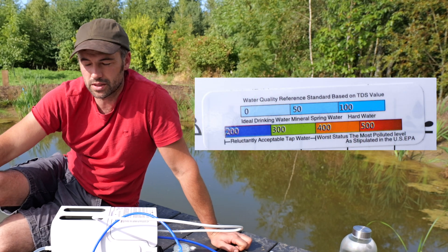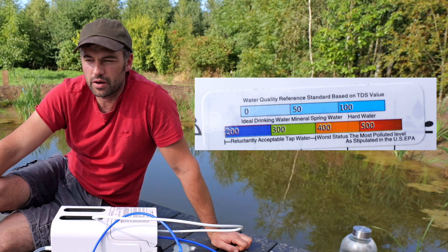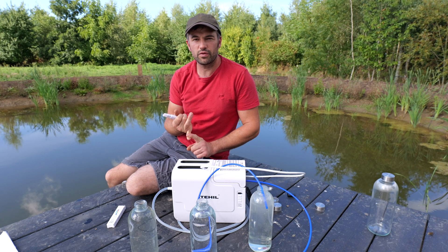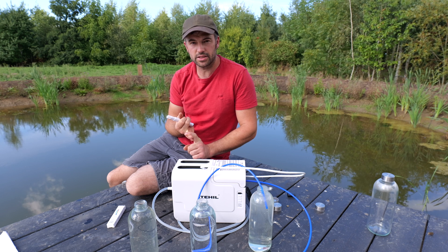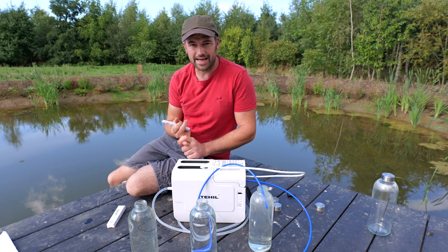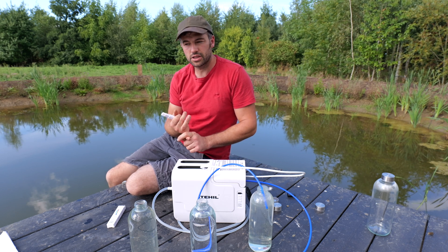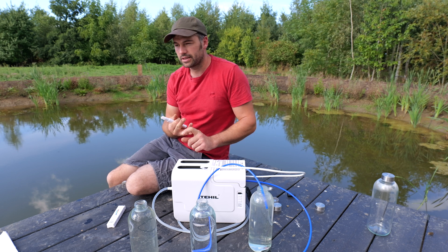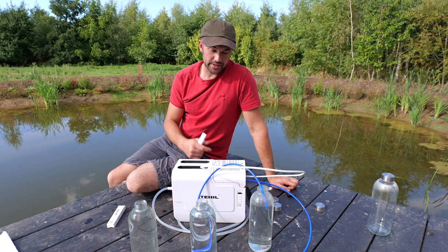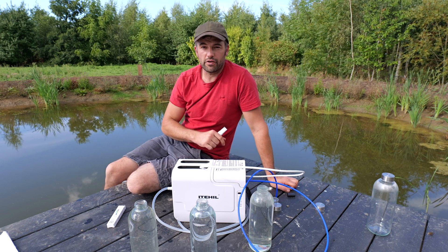We tested our own water as we've been drawing from this pond, and our own water was just over 200. We go through a big filter — a 20 inch by 4 inch carbon filter as a pre-filter, a polyester type filter, then there's a big carbon filter before it goes into the tank. It comes out of the tank, goes through a long 20 inch by 2.5 inch polyester 5 micron filter, then through a 1 micron polyester filter. So what we've actually started doing is using this device to filter our own water to get it even more clean.